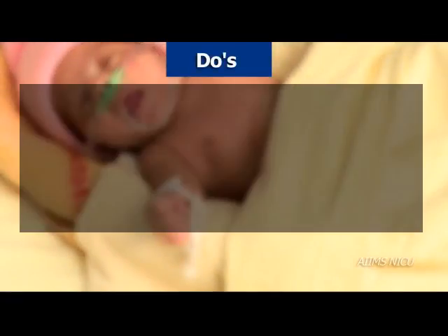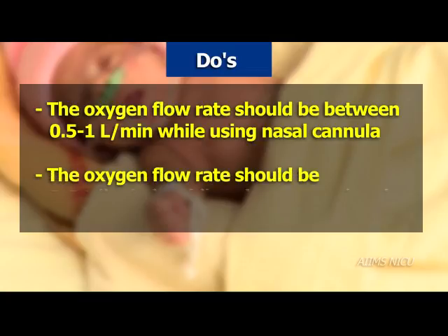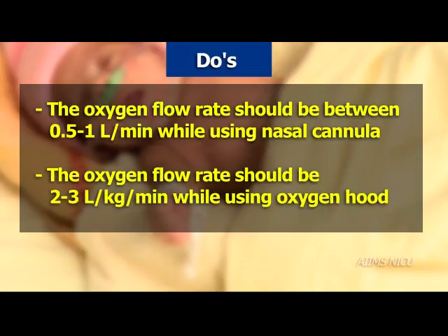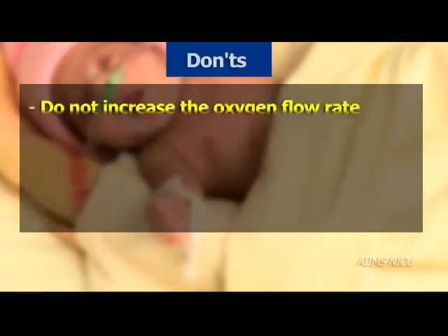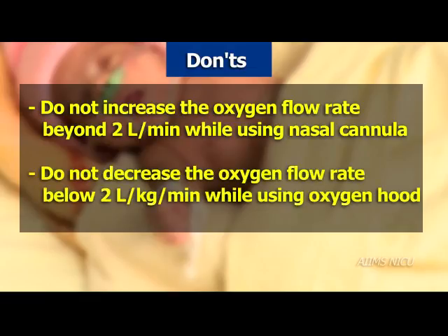Do's and don'ts: The oxygen flow rate should be between 0.5 to 1 liter per minute while using nasal cannula, and 2 to 3 liters per kg per minute while using oxygen hood. Do not increase the oxygen flow rate beyond 2 liters per minute while using nasal cannula, and do not decrease the oxygen flow rate below 2 liters per kg per minute while using oxygen hood.